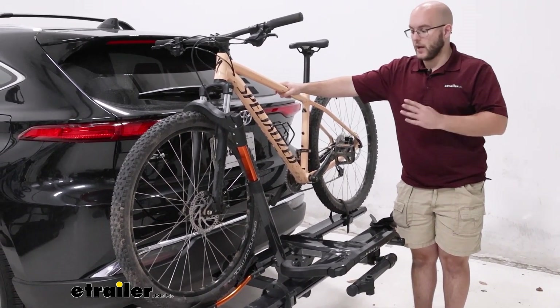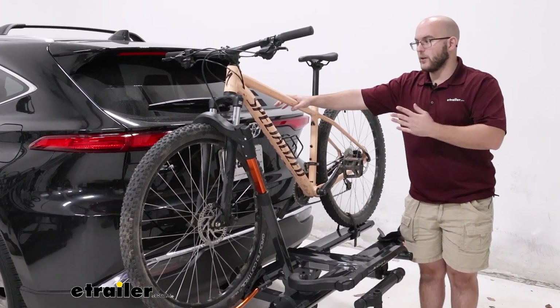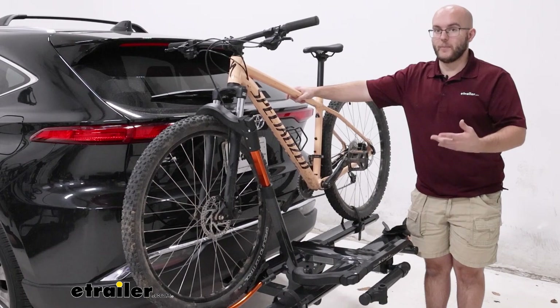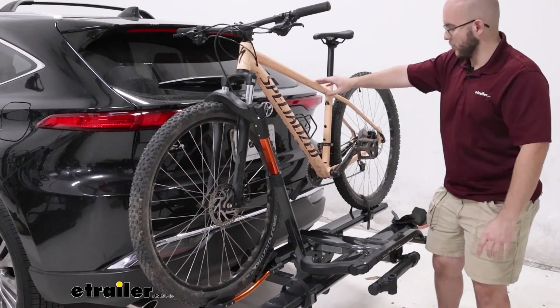It's going to have a 60-pound weight capacity, which is really good. It'll handle most of your bigger mountain bikes and some e-bikes. I would definitely check to make sure your e-bike fits within the weight capacity, but overall it should fit just fine.